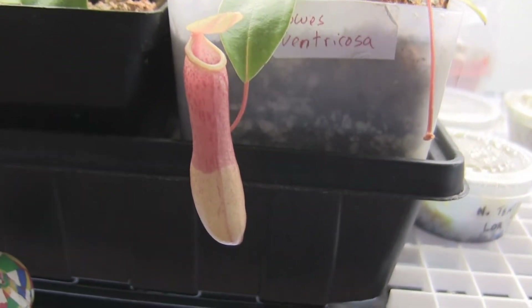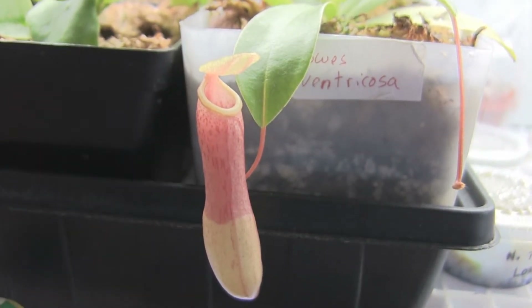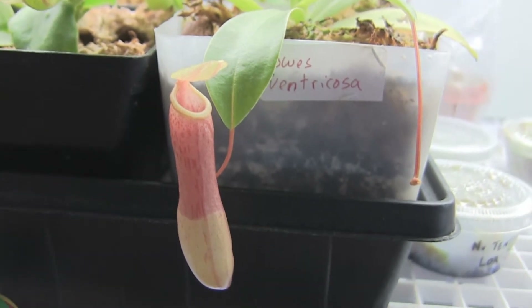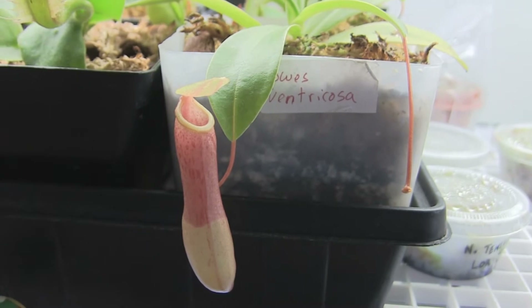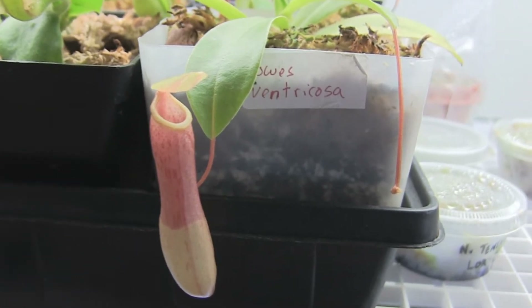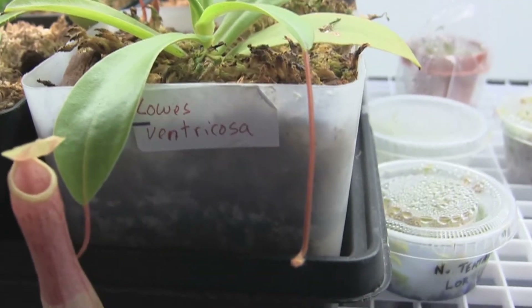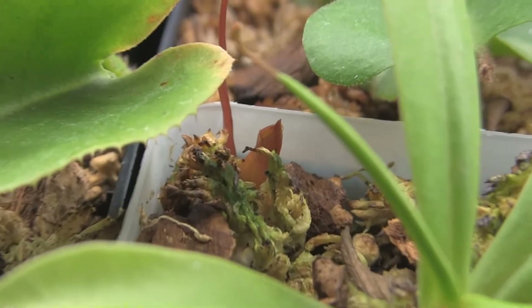This is the Lowes Ventricosa, and it's really, really cool — it's two-toned. Now, they told me this was a true Ventricosa, and I got this in a trade. It's really long, which I'm not used to seeing in a Ventricosa, but it's a young plant so we'll see what happens. It's got a pitcher coming in there, and another pitcher coming in.